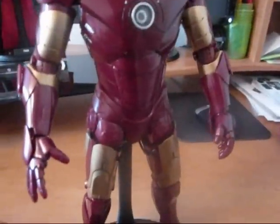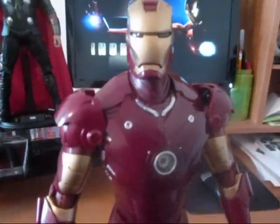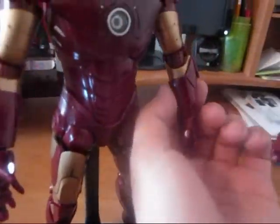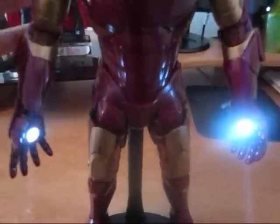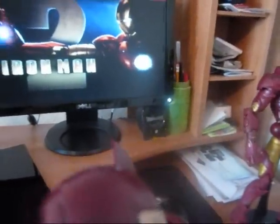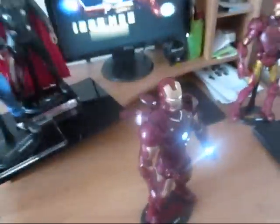One funny thing about this is that when the figure came to me, the chest and the eyes were supposed to light up and they weren't working. So I had to open it up with a screwdriver and I was able to fix it — all I did was clean the batteries and the figure turned on right away. Let me turn this on real quick so you guys can see the lighting.